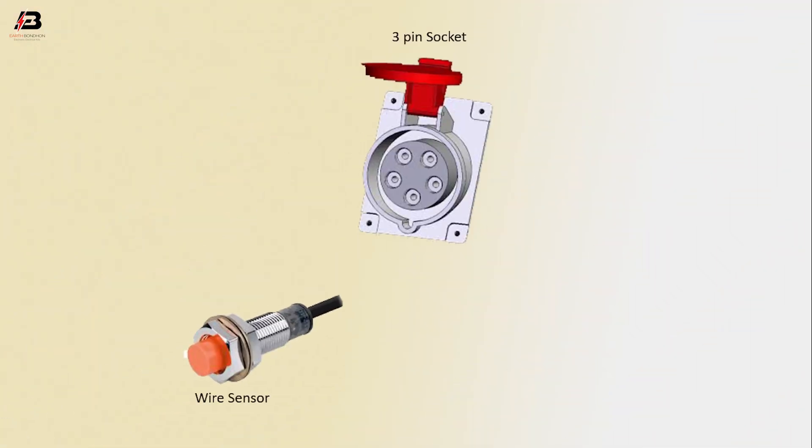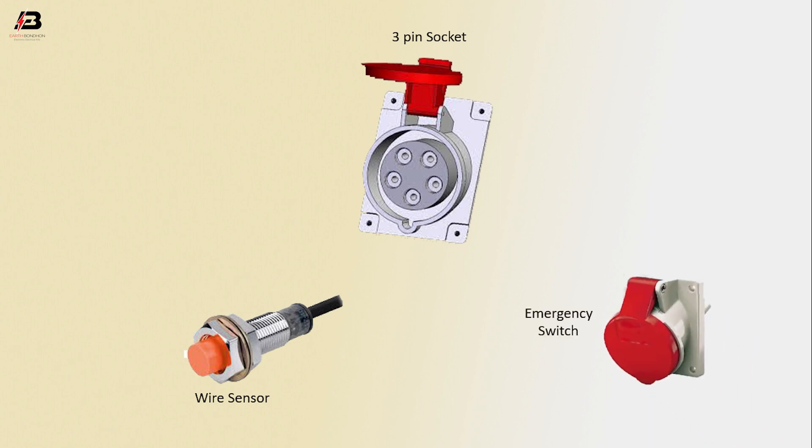3-pin socket, wire sensor, emergency switch.